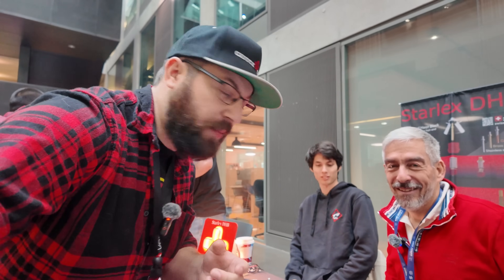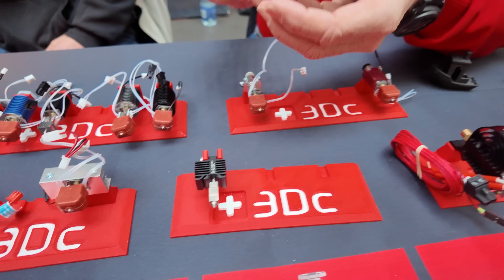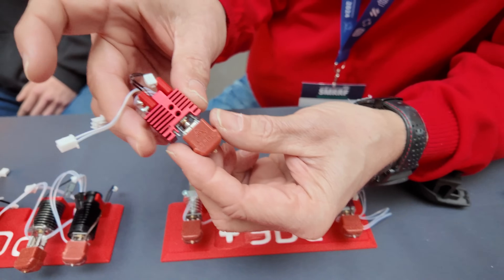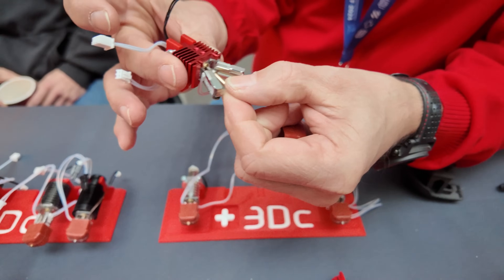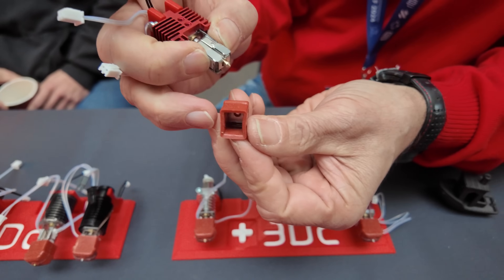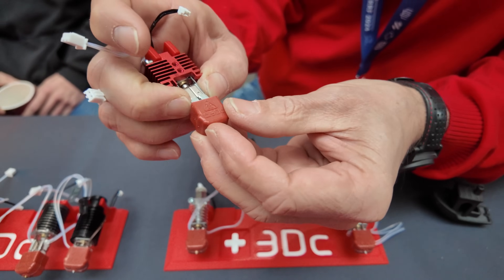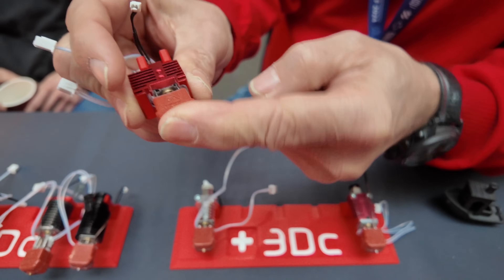There's always cool new hot-end tech, and I'm here with Lionel from Swiss 3DC. They have a pretty cool hot end on the market. Similar to the Bambu Labs nozzle swap, you take off the silicone sock, pull out the nozzle, put it back in, clamp it — there's a steel plate and spring inside — press it in from the tip and it's done.